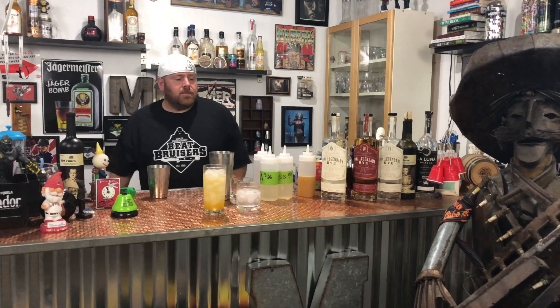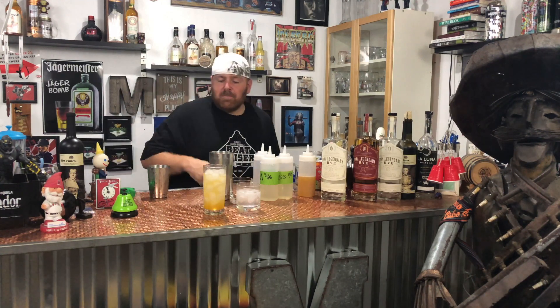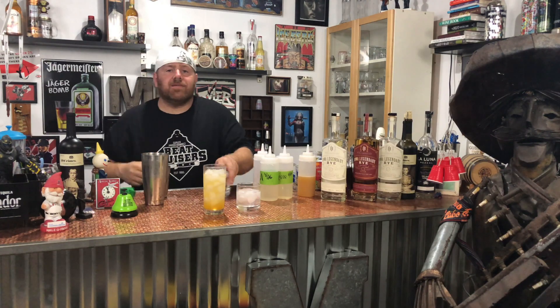Next we're going to do our twist on the amaretto sour.